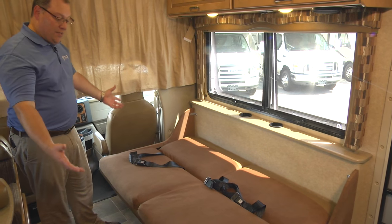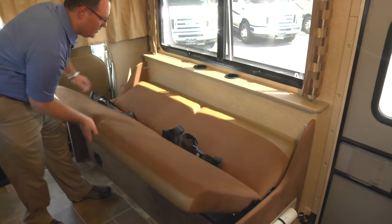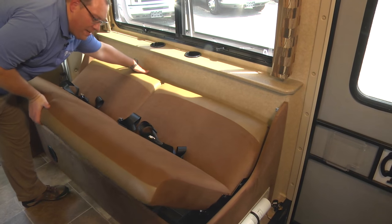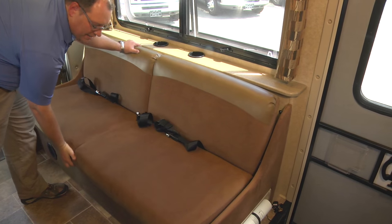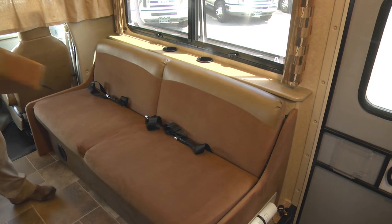Once you're done sleeping and you're ready to pack it up, it's as simple as lifting up on the front, pulling somewhat on the back, and maneuvering it right back into place. Then simply put your bolsters back.